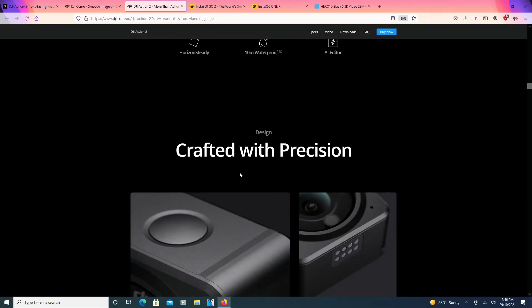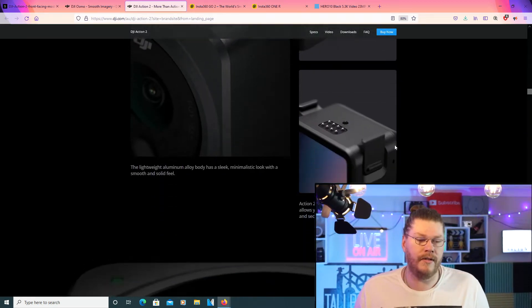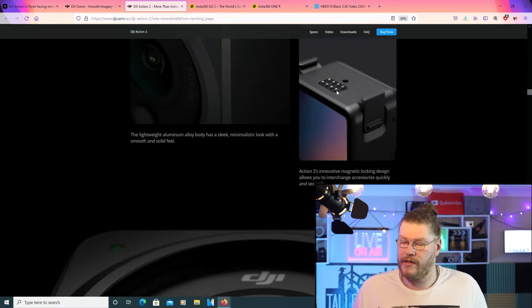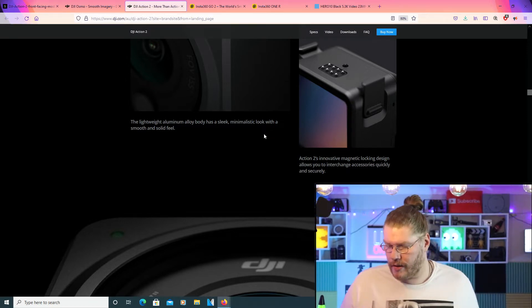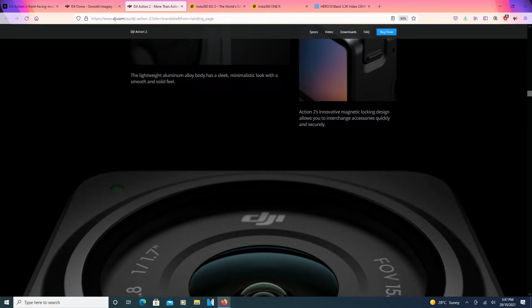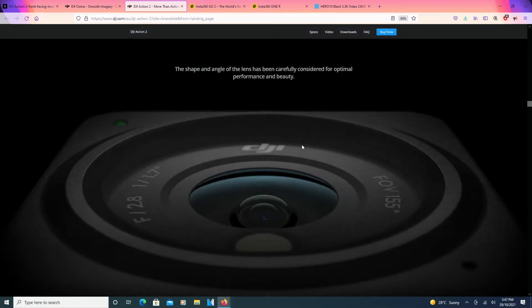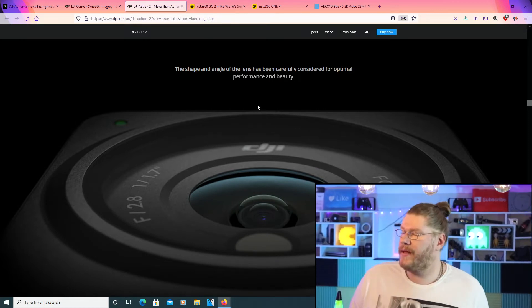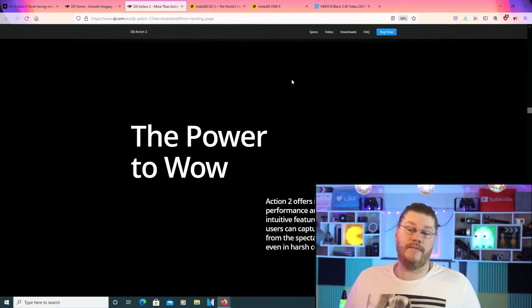Waterproof to 10 meters. Crafted with precision — see those little steel clips, you can clip it in. The lightweight aluminium alloy body has a sleek, minimalistic look with a smooth and solid feel. The Action 2's innovative magnetic locking design allows you to integrate accessories quickly and securely. It's a nice big lens — the shape and angle of the lens has been carefully considered for optimal performance and beauty. It does look beautiful.